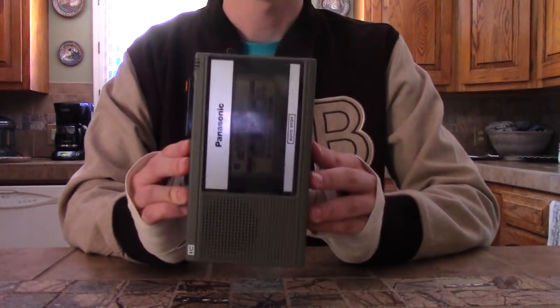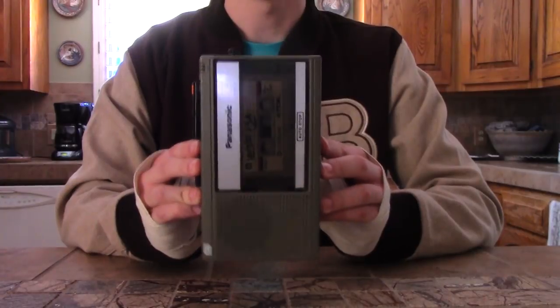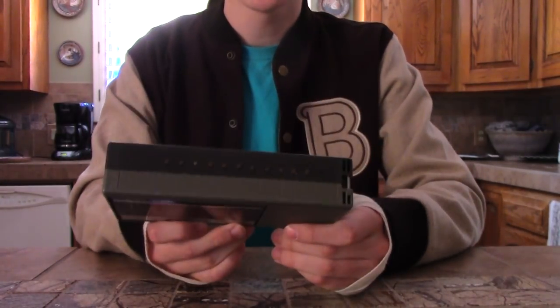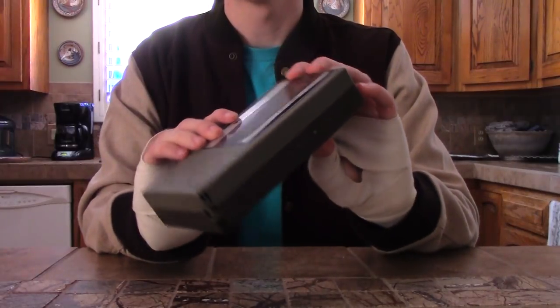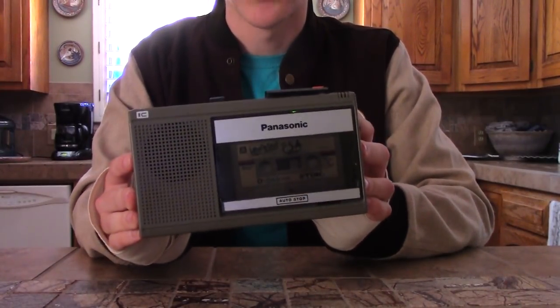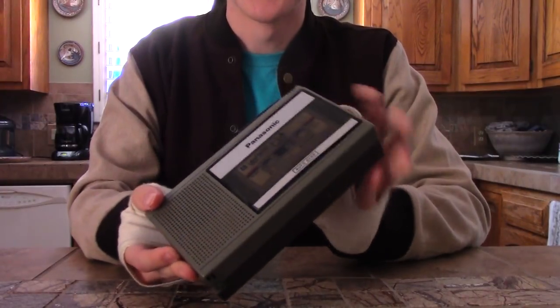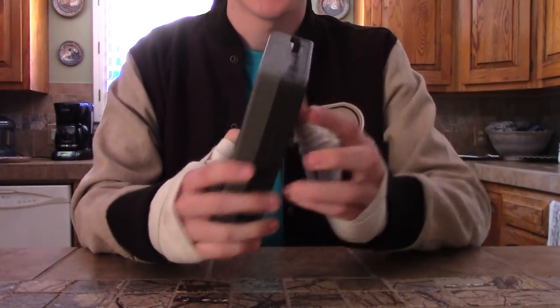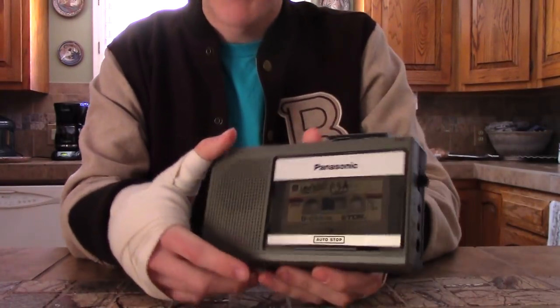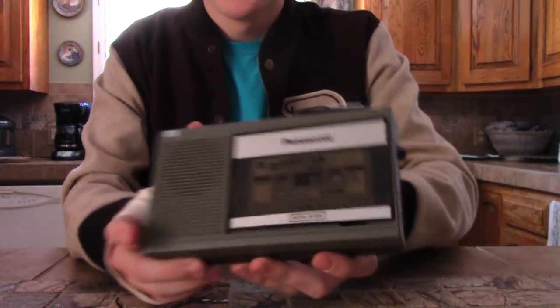This is the Hotline Miami jacket tape recorder that I made for my cosplay at this year's Phoenix Comic Con. It's controlled by 11 micro switches on the side and it's built inside of an actual vintage Panasonic tape recorder. I got the insides out of it and it has a little on/off switch up here so you can turn it on and off so you don't waste the batteries.